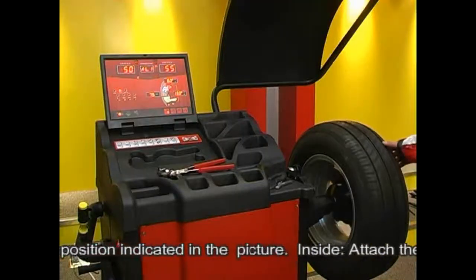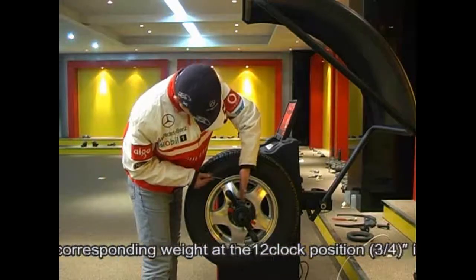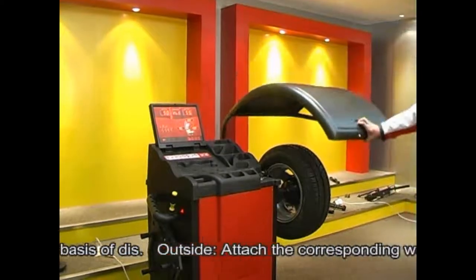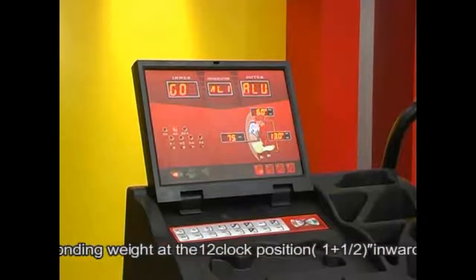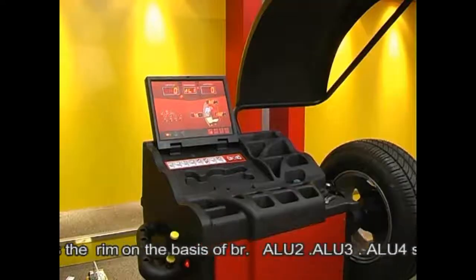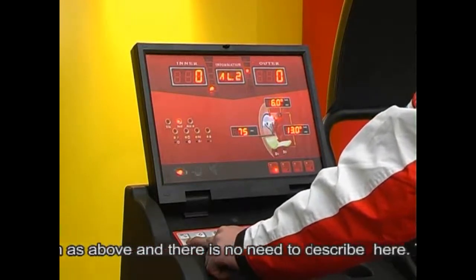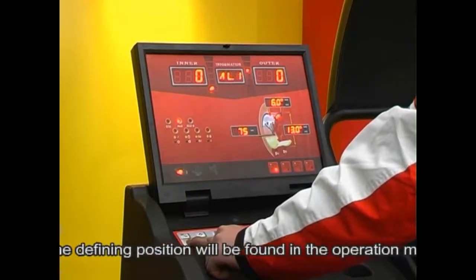Inside: attach the corresponding weight at the 12 o'clock position, three-quarters of an inch inward from the rim, based on the value of DIS. Outside: attach the corresponding weight at the 12 o'clock position, one and a half inches inward from the rim, based on the value of BR. ALU2, ALU3, and ALU4 share the same function as above. The defined positions will be found in the operation manual.